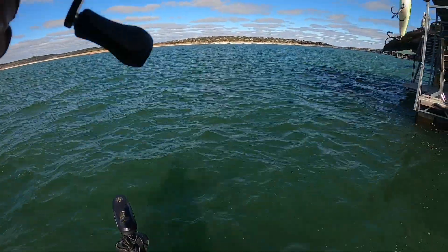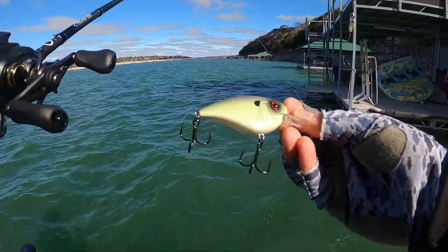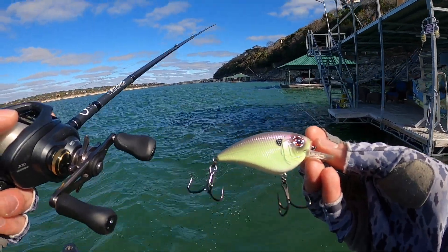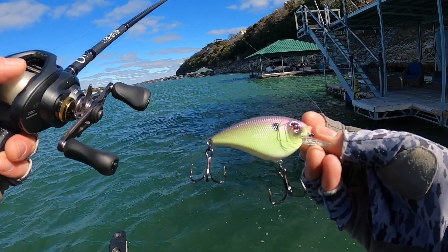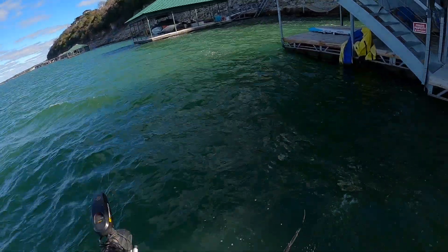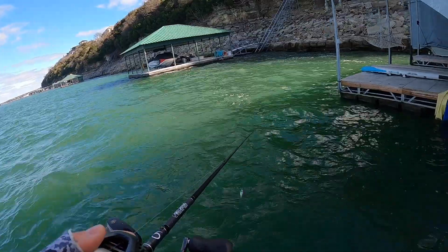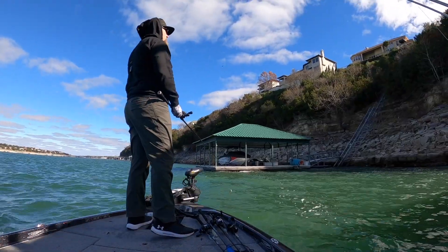Now that I'm seeing this Jank Juice in the water a lot, I feel like this color is the perfect balance between vibrant and aggressive and a super natural pattern. It's got that flash to it but it also looks natural. It just looks killer in the water. I can see why these fish are cracking off on it already. I love throwing squarebills. Let's keep banging these rocks.